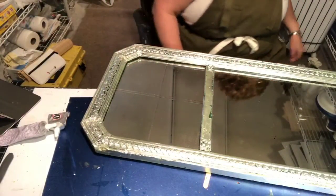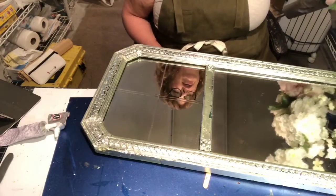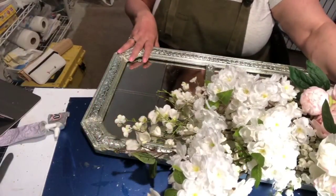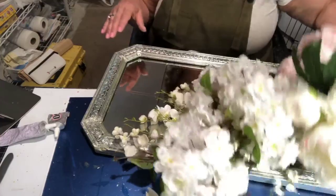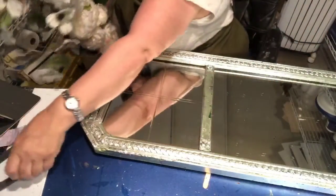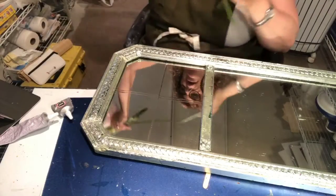I saw something gorgeous in House and Garden or something like that, where they had taken beautiful artificial flowers and kind of wrapped them around the frame, making it look like a garden mirror. That's what I'm going to do. I bought a lot more flowers than I'm going to need, but I hate being short-handed.